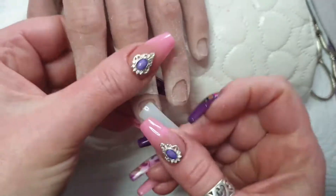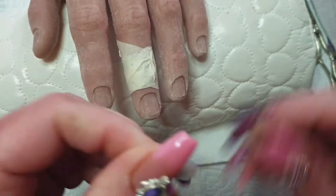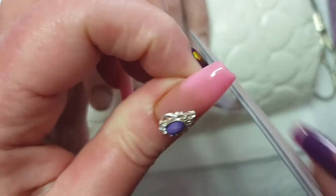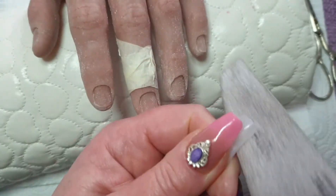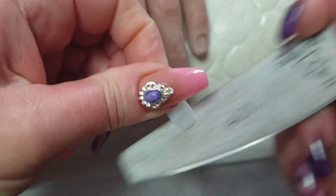I'm getting a size 4 tip for that nail. I'm using forms in this video. The tips splay out a little bit at the ends so I'm just filing that so it comes out straight and then rounding off the end of the tip.